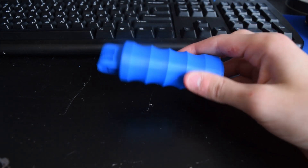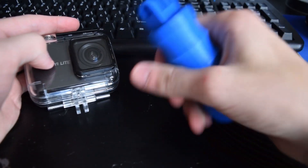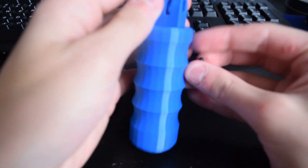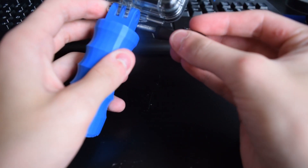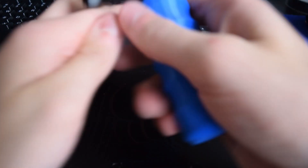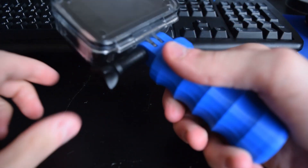I 3D printed this little handle for my Yi Lite action camera — check out the video on it here — because I wanted a nice little handle I could grab and hold it with and record with. I 3D printed this, which is for a GoPro mount, which is what the case on this uses, so I could quite easily just put that together, line up the holes, twist it together, and there we go. Now I've got a nice little holder for this camera that I can grab and hold with.